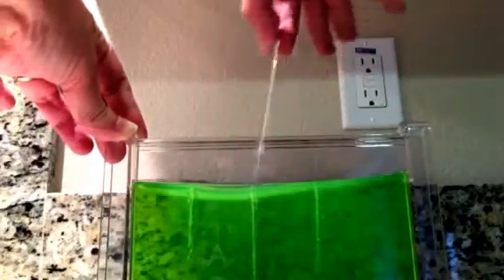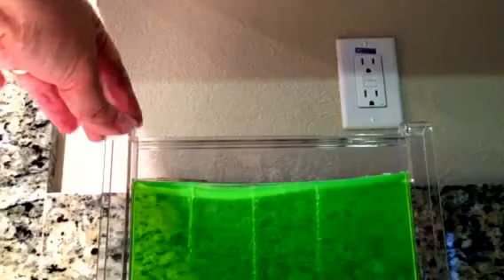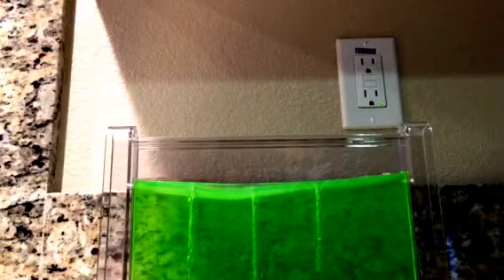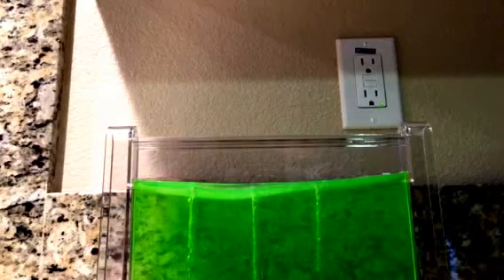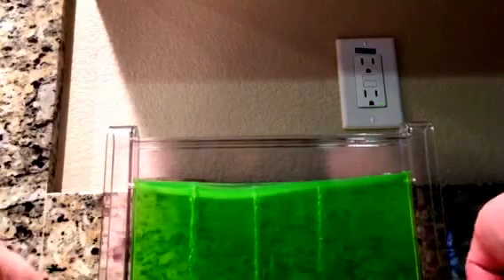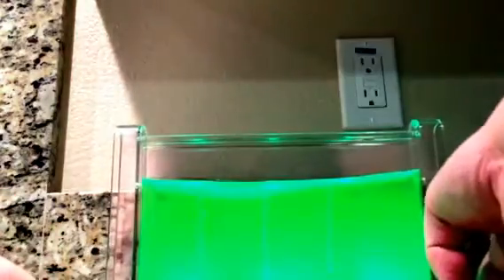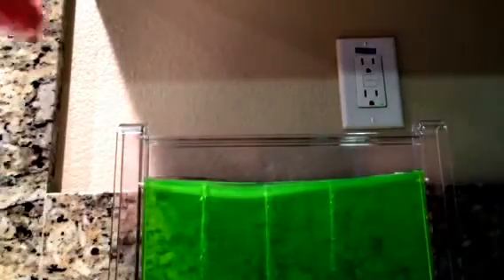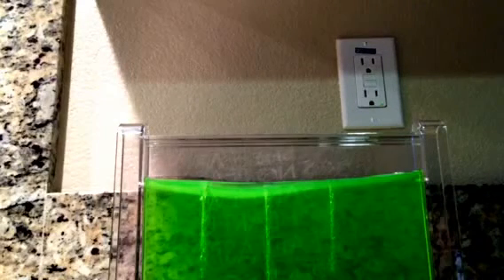I've already put the batteries in — it takes two triple-A batteries. Let's see if you can see it: that's what it'll look like lit up, but we don't need that right now. I've ordered my harvester ants and got them today as I already said.